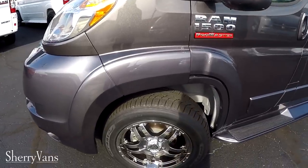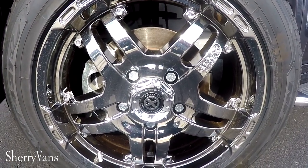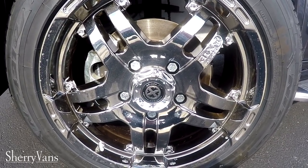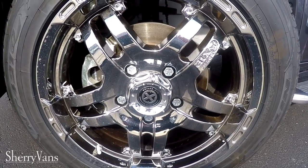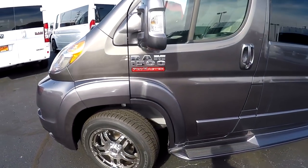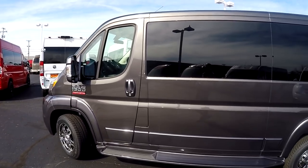This low top seven passenger features our 18 inch chrome wheel. We do have an 18 inch black wheel option — if you need information on that please give us a call. But this features the chrome wheel package and I think it looks really good with the chrome accents on this van, such as the Ram logo and our Sherry stickers.